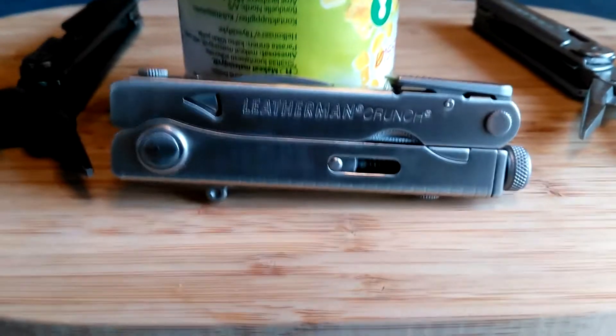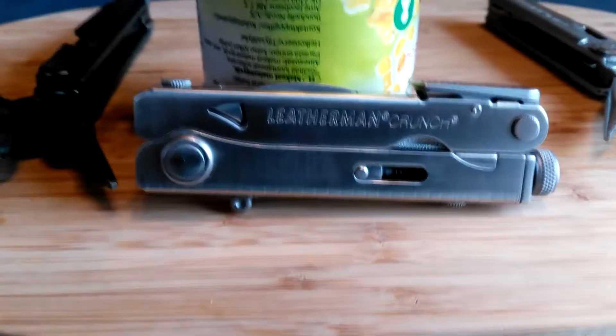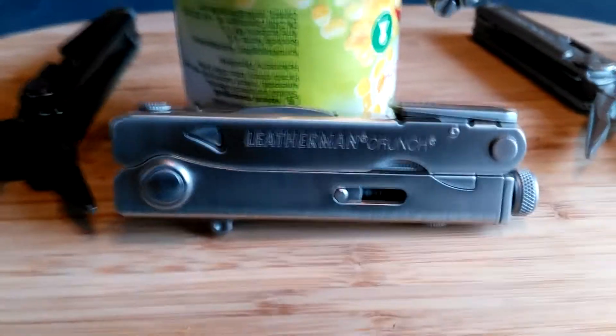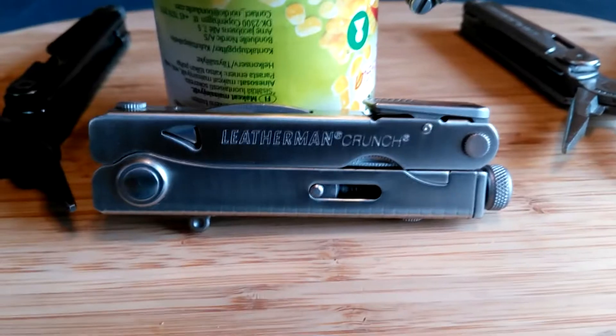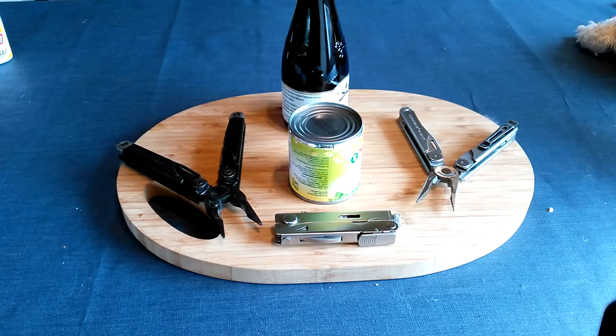So here we have the Leatherman Crunch, the often neglected member of the Leatherman family. Here are some tips on how to use it — just a tip, mind, and only for a minute. For a tooltale extravagance of today, I'm going to show you two things.